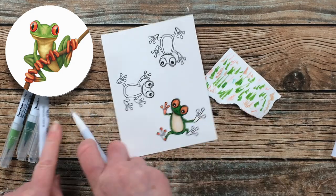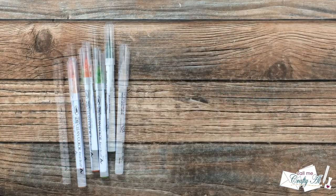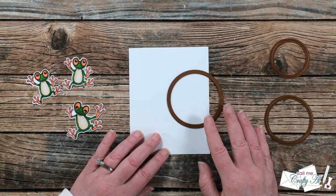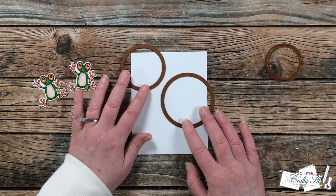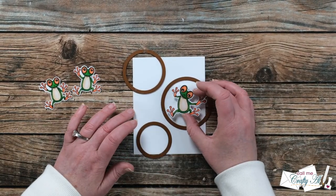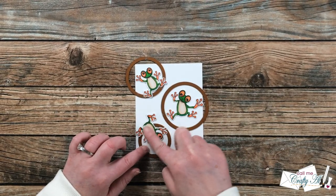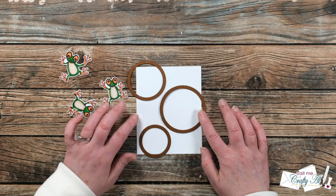I've shown you how to color most of one frog, so the rest of them I did off screen. Once they were done I took them to my Brother Scan & Cut and had it fussy cut them out for me. I want it to look like the frogs are stuck on glass looking out from inside the card, so I need some windows. I selected three of the middle circles from the circle die cut set and arranged them on the card front so that my frogs would fit in each window — the large one fully, and the two smaller ones partially.